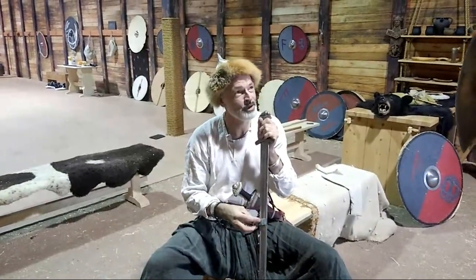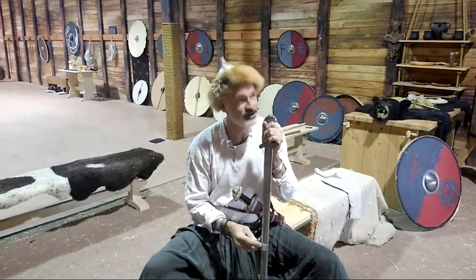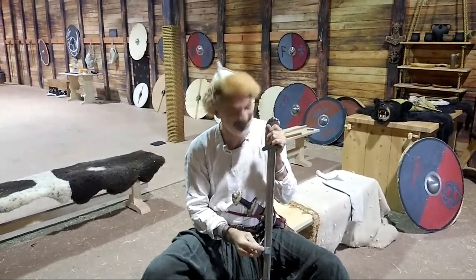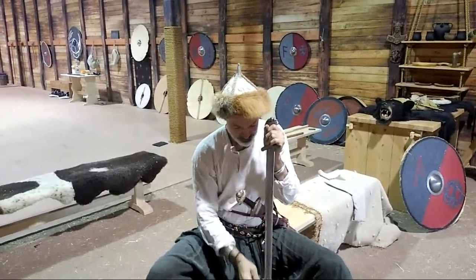You should have told me earlier — I could have saved some money on a haircut! No, you wouldn't need the haircut, he can just give you one.